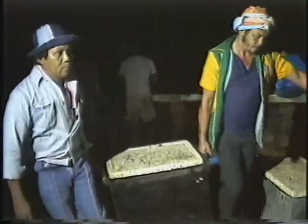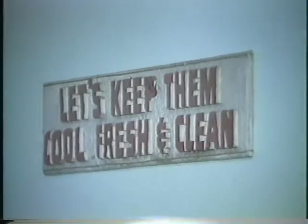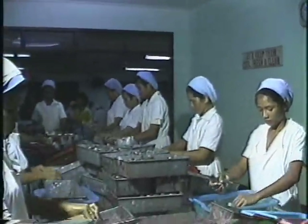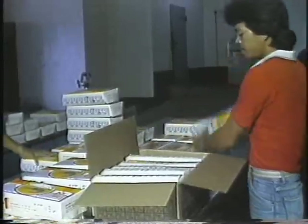The shrimps are then sent to retail outlets where they will be sold to local consumers. The shrimps to be exported, however, are processed in factories, where they are peeled and frozen before being packed in suitable containers for transport to international markets.